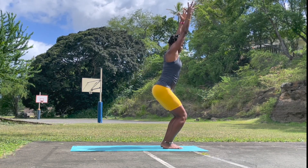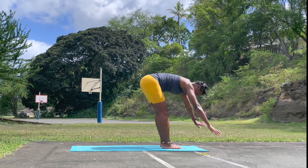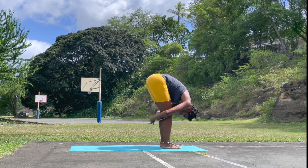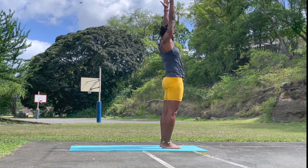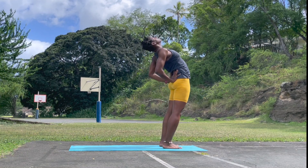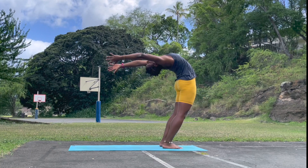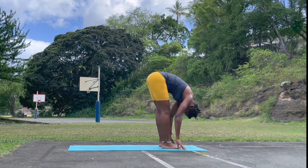Inhale. Exhale, forward fold. Catch the hands behind the knee, fold forward completely. Straighten the legs. Inhale, reach the hands all the way up. Exhale, supported back bend — so open, head back, heels down. And then start to reach the hands all the way to the back. Feel the pose with your supported back bend. Exhale, forward fold. Very challenging pose.